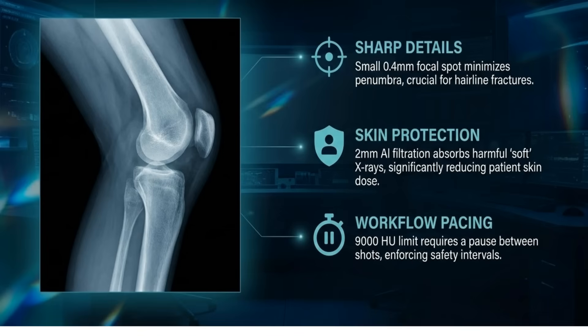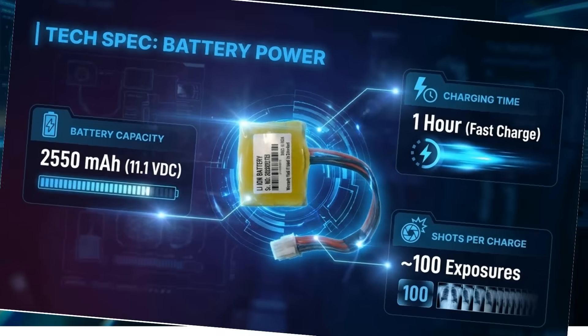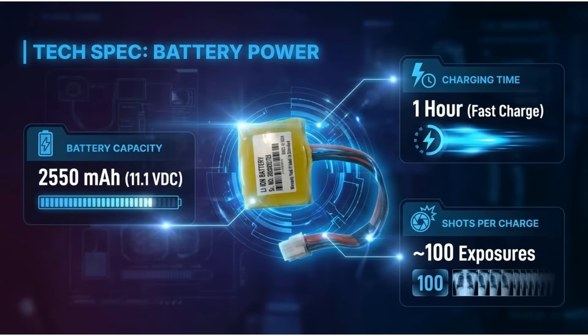The battery specifications include a 2,550 milliamp-hour Li-Ion battery. It features a fast charge time of one hour, providing approximately 150 exposures per charge.